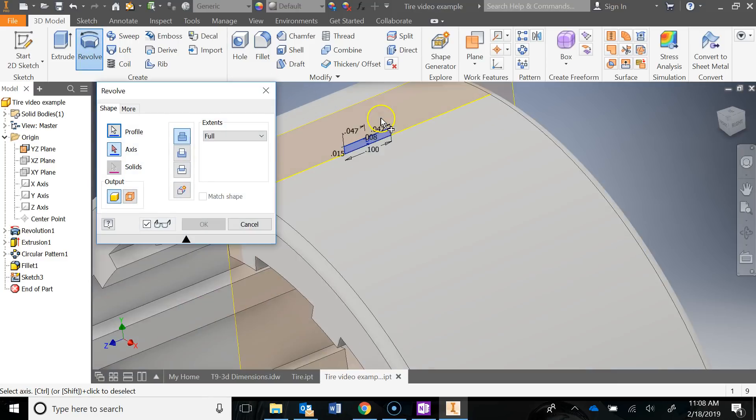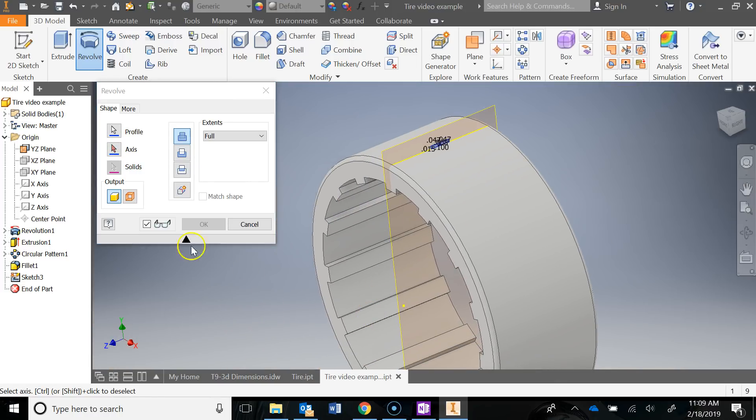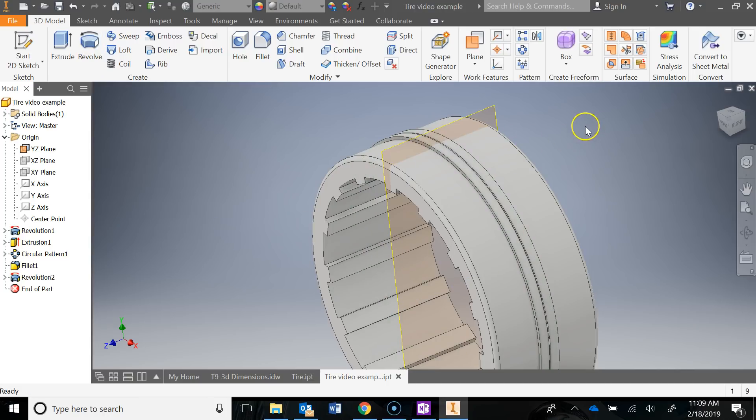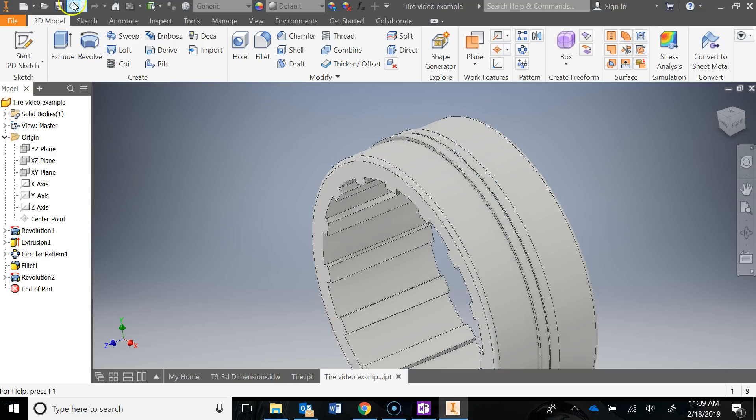I can revolve — I'll zoom in, click on my profile, click on my axis. For the axis, in the origin folder I'm going to click on the Z axis, which is the middle. There you go — now you can see that middle tread being created. Say OK. I'll turn off the visibility of the YZ plane by right-clicking it, then do a quick save.